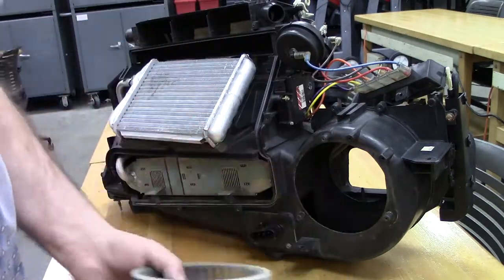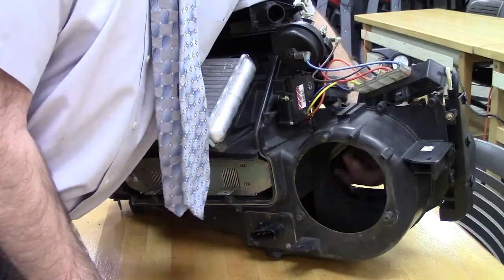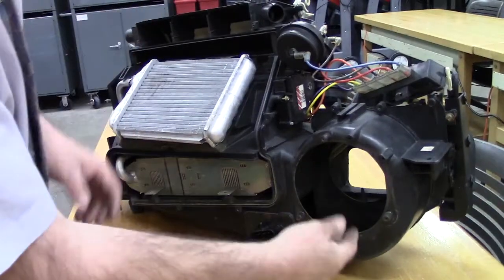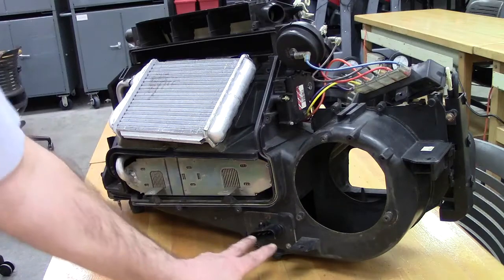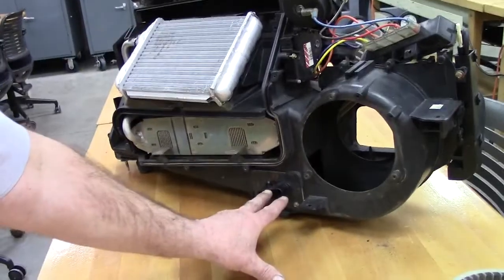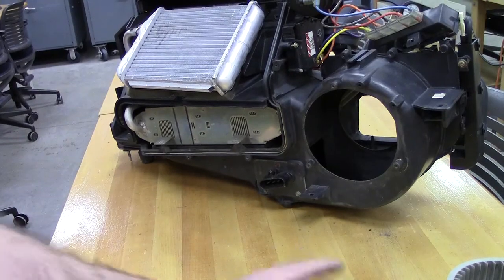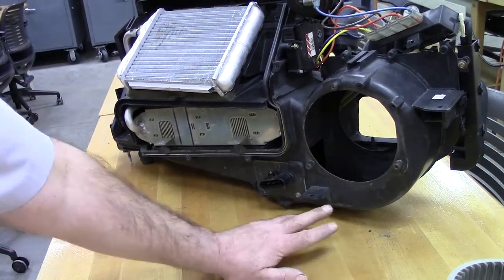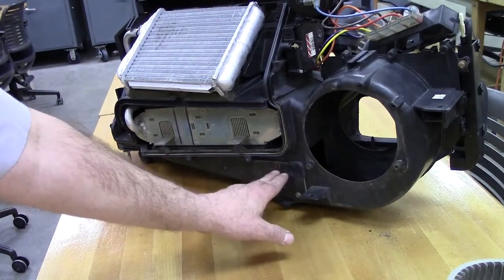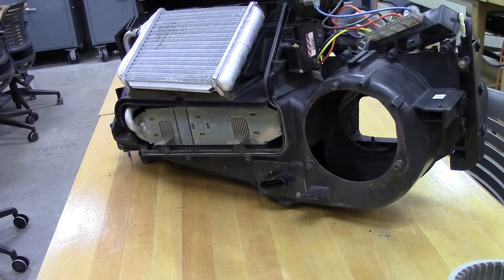The air comes in through a hole right here — through our fresh air or recycled air — works its way up this plenum. Right down here in the bottom is a resistor block that is used to change the amount of electricity that makes it to our heater. Usually they mount it inside the heater box where air blows over it; it gives up some of the energy, so only a small amount of electricity makes it to the motor.